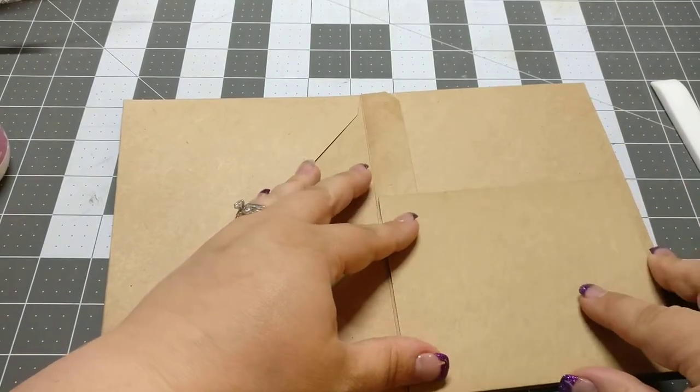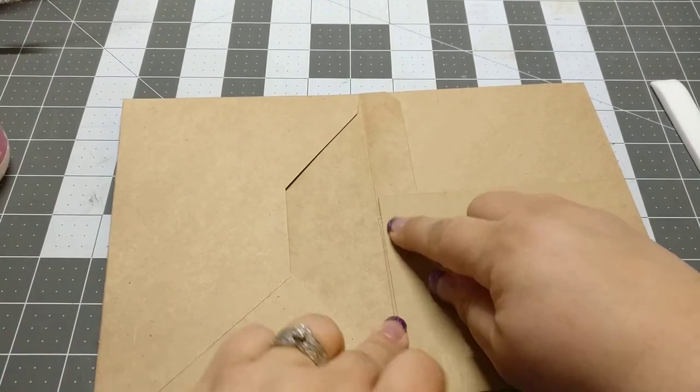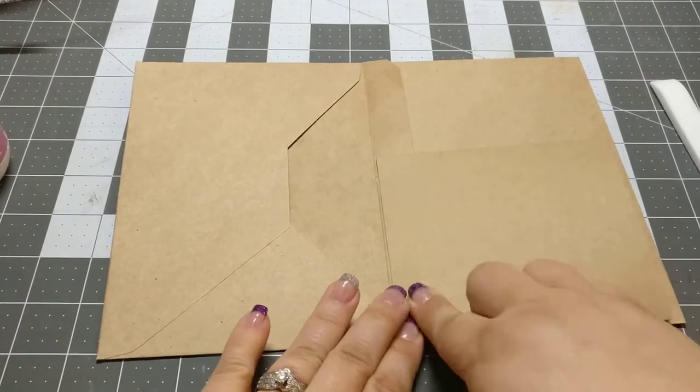I'm going to glue it while it's laying down so that I know it will go. You don't want it right up next to it in there because then it won't lay down all the way.